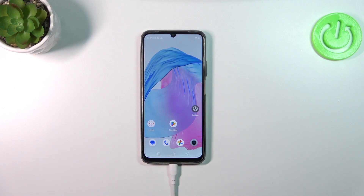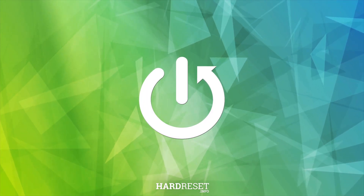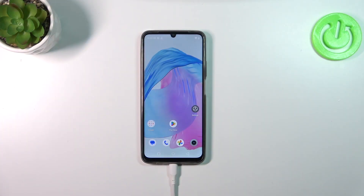Hi everyone, in front of me I've got the Realme C51 and let me share with you how to use secret codes on this device. Before we start, I highly recommend clicking the link in the description box because you will be transferred to our website where you can check the codes I'll present today, but also other stuff like the hard reset operation. Let's start.